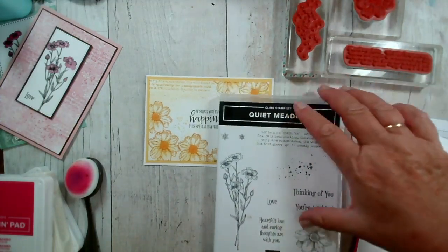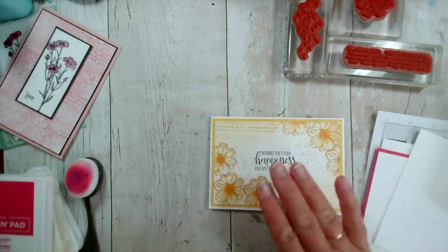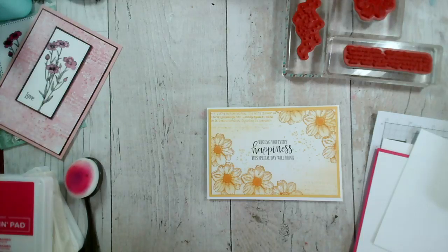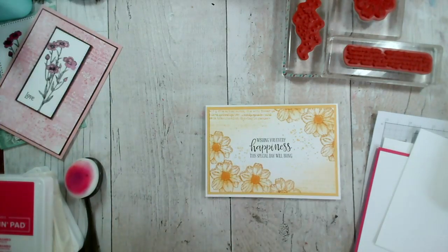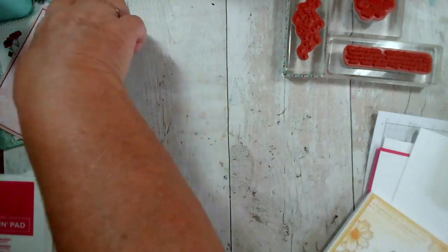Let me show you the cards we made on Monday. This is what we're going to make today — very simple stamping. And if you're not a fan of colouring in, this is perfect for you, because apart from the actual centres here, I haven't done any colouring in — I've used a blending brush to do the hard work for me. Let me just make sure we are live and I'll show you the cards from Monday.